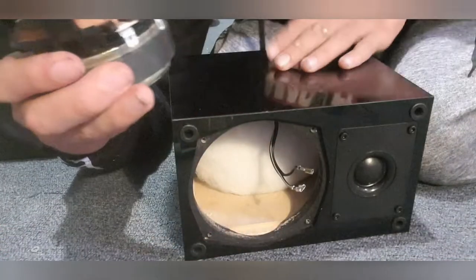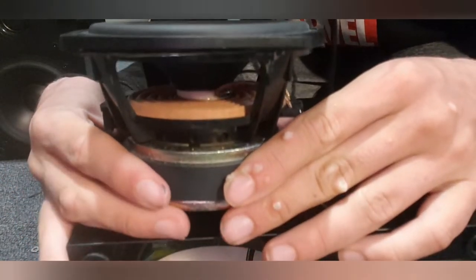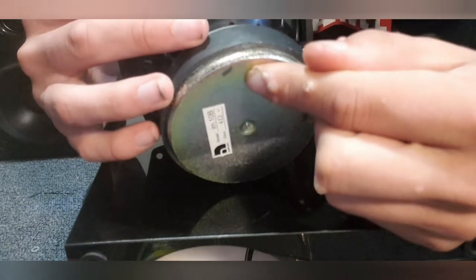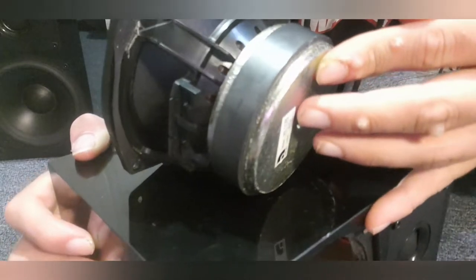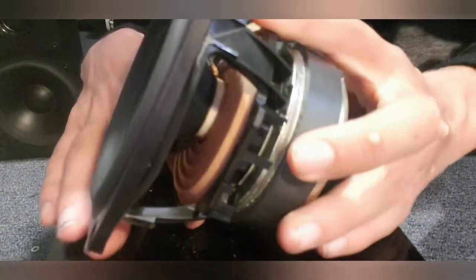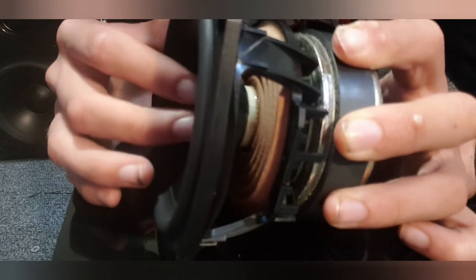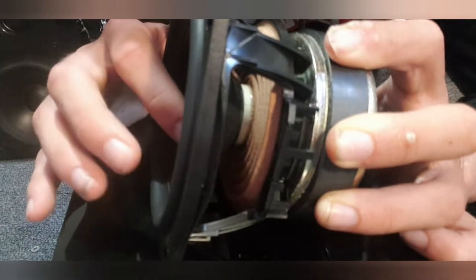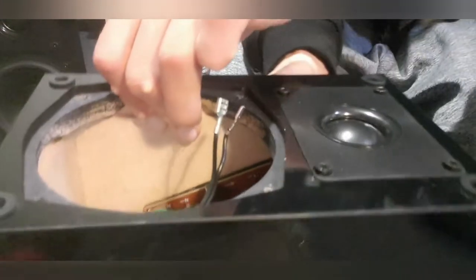If you want to see the construction of this thing, I'll give you a good close-up here. See how much the woofer moves along with the cone. You've got the woofer there, you've got the crossover in there, and you've got the terminals on the back.